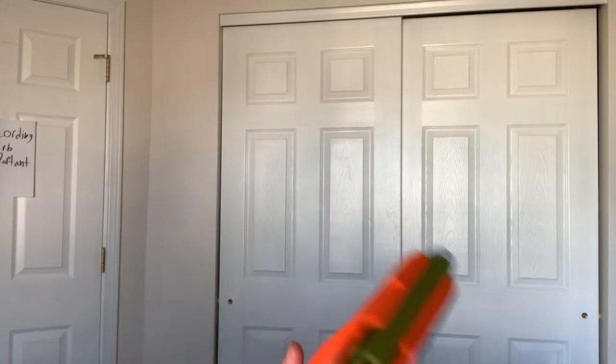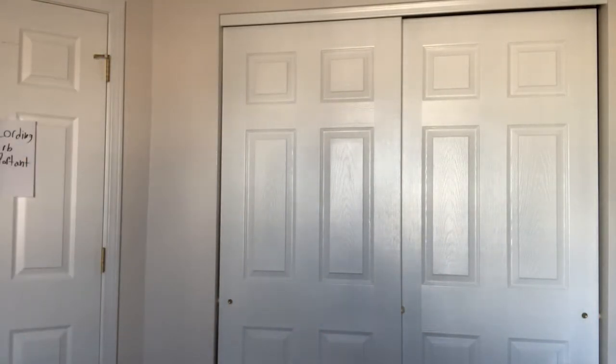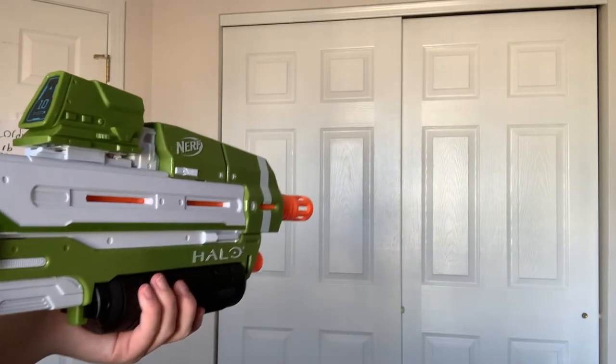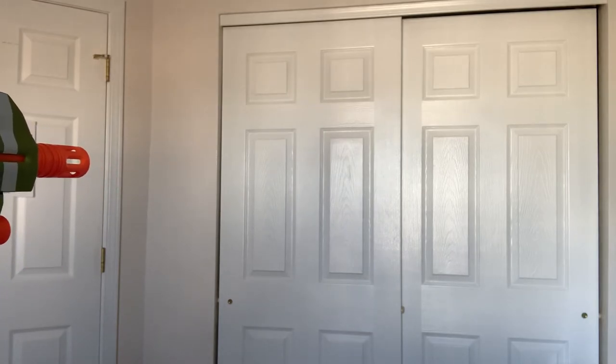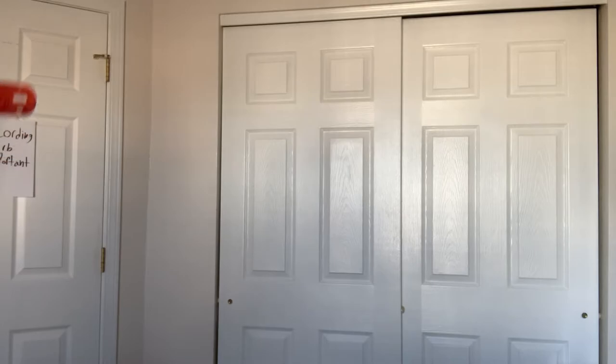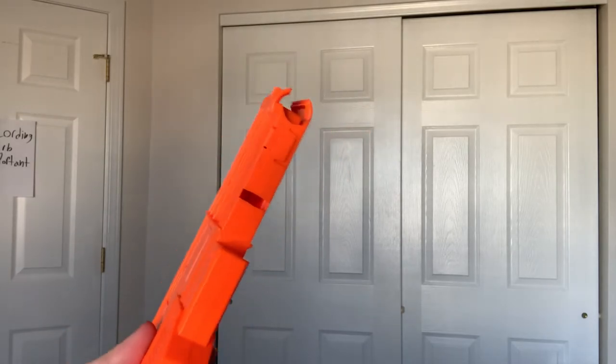Firing the included ten standard Elite darts at my closet wall so they're gonna bounce back. I'm in my room because my basement, where all my Nerf stuff is, happens to be crowded with boxes. All ten rounds shot at my wall.